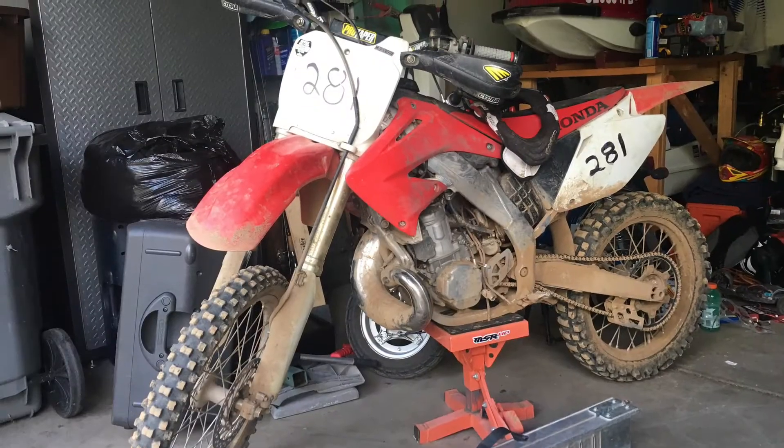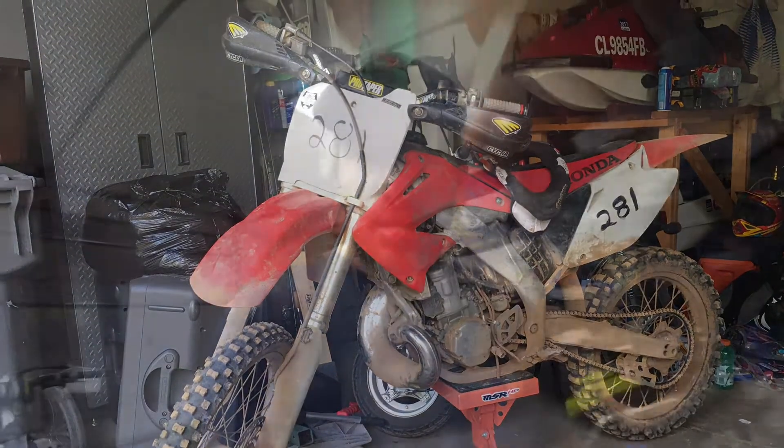My previous bike was a 2002 Honda CR250 two-stroke, which was an absolute beast — I loved that bike. I was coming off of my first bike ever, which was a 2010 KTM 250, which I couldn't have asked for something better to learn on. I quickly realized though that being at elevation and the type of riding that I enjoy doing, I needed to step up to something else.